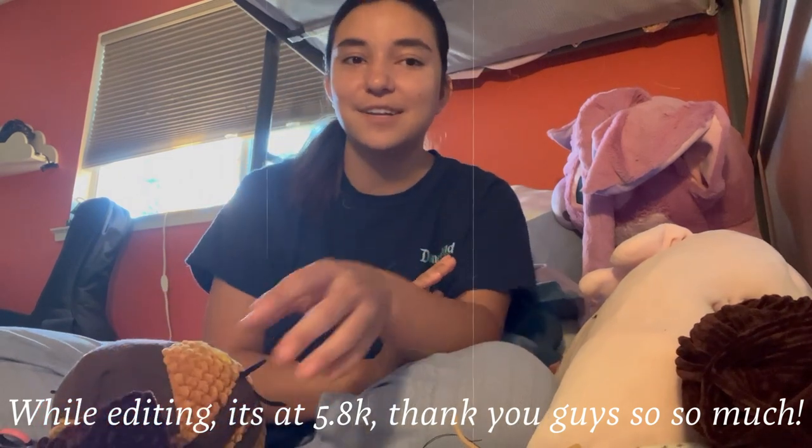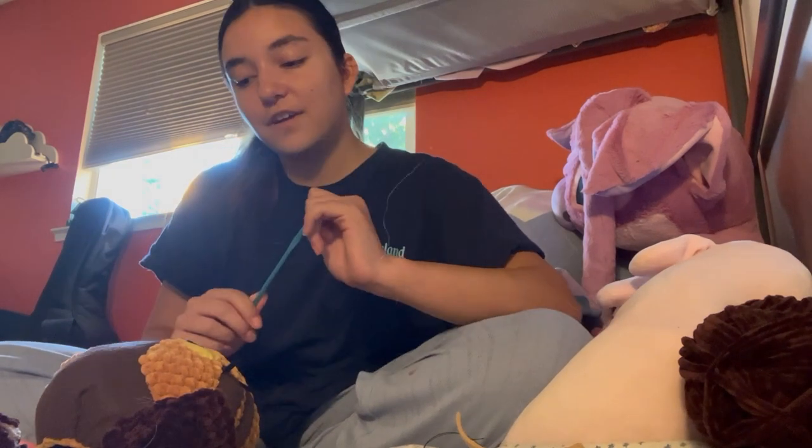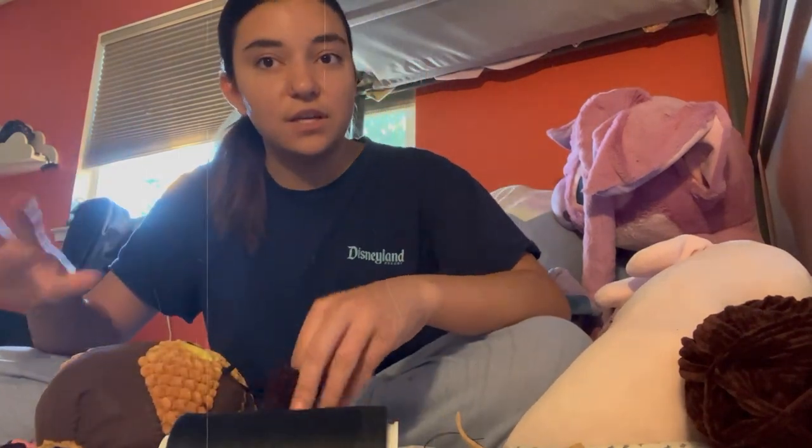Thank you guys so much for your support on that video — it's over 2,000 views. I work on these for a really long amount of time, making things until they work, and it's definitely not a straight-line process. For the ears, I'm going to sew them on with black thread because it's a lot stronger than yarn — you can actually snap yarn like this — so for durability, I'll sew the ears on with thread.